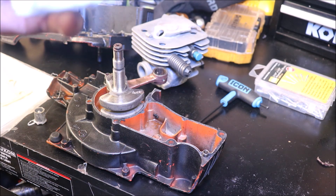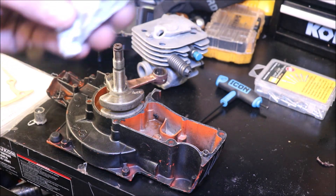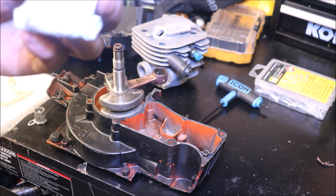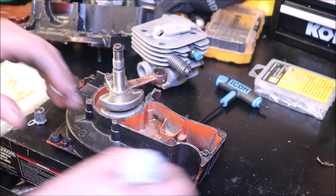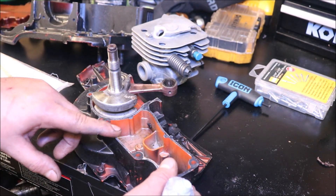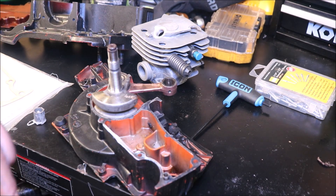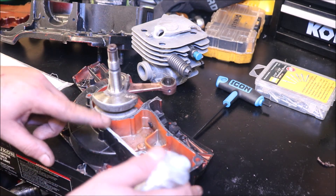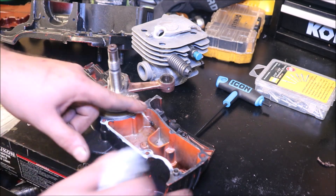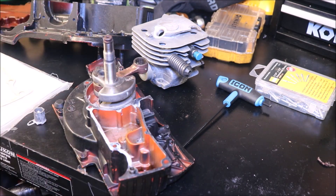I like to take some Motosil — this is Permatex Motosil. It is not ultra gray. Do not get it confused with ultra gray. This is what you would use if you wanted to put these together without the gasket, though I've never done that. A lot of ATV and dirt bike engines are that way, the older ones. That's why it was invented — to assemble engine cases.